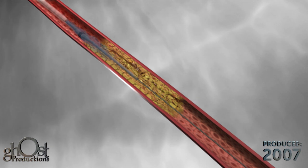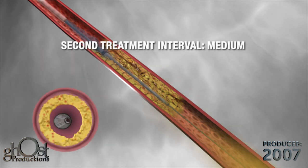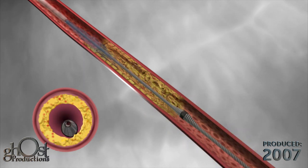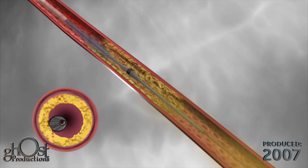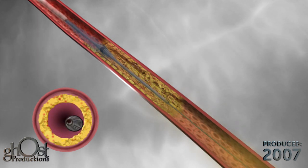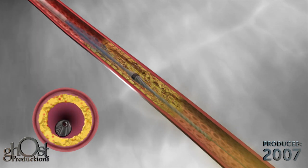If more plaque needs to be removed, the speed is increased to medium. This higher speed increases the crown orbit, pushing the crown further into the lesion. As in the first treatment, the Diamondback 360 will move through the lesion several times to continue debulking.